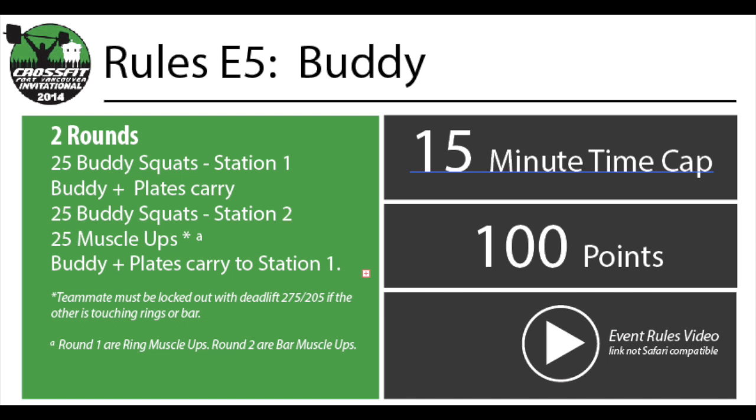Welcome to the 2014 CrossFit Fort Vancouver Invitational. Event 5 is called Buddy and it will involve Buddy Carries, Buddy Squats, Deadlift Lockouts, Ring Muscle Ups, and Bar Muscle Ups. The teammates may share the work in this event in any way they want. There are no minimum requirements.